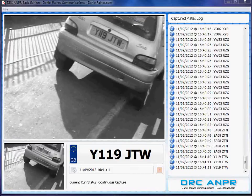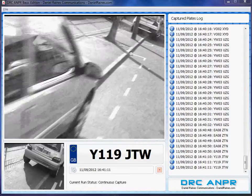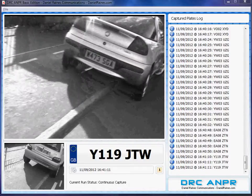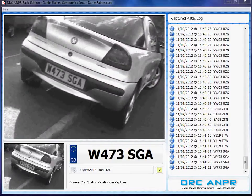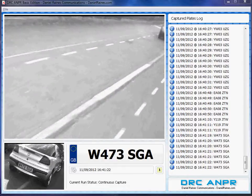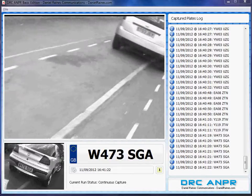Hey guys, this is to demonstrate DRC-AMPR by Daniel Raines Communications. As you can see, the camera is situated on the side of a vehicle and is capturing plates as the camera approaches the vehicle, rather than as the vehicle approaches the camera.